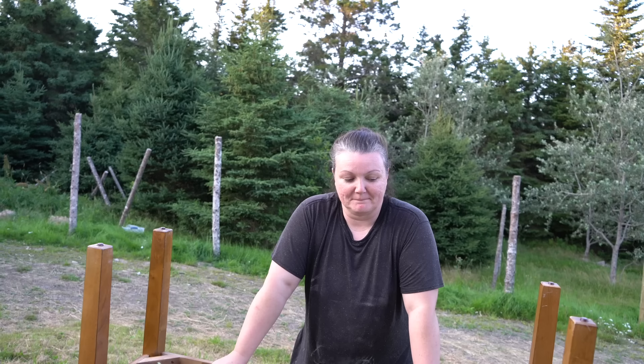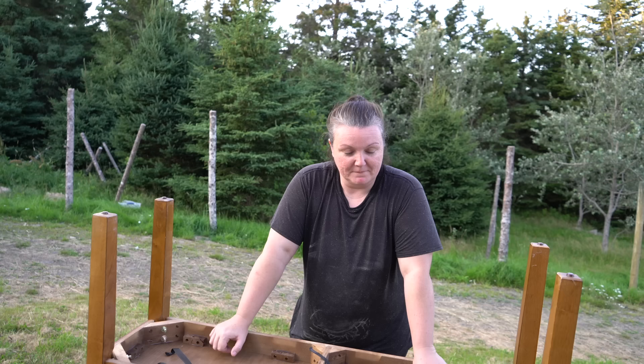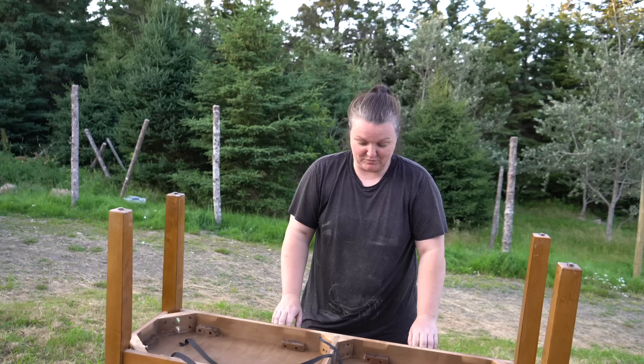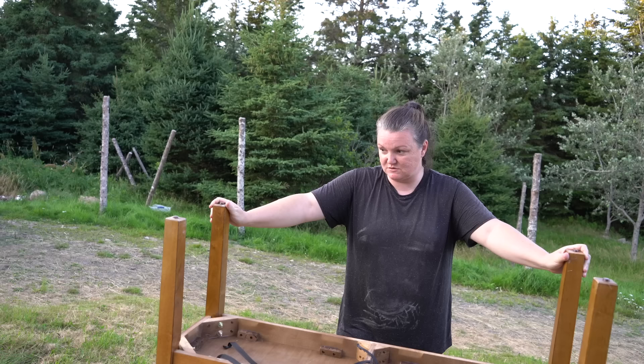I could paint the whole thing a solid color and then use the fabric to make a pillow, or try to upholster it. If I painted it white and then upholstered the top, would it look good? I'll try and get it off. I can leave the wood on the bottom as-is with stain since nothing's wrong with it — it just needs a wipe down, tighten the legs, and then upholster the top.